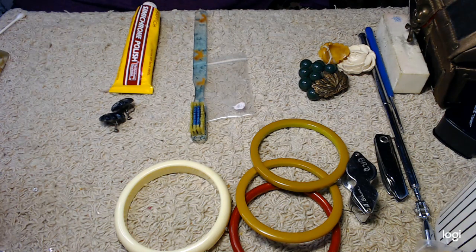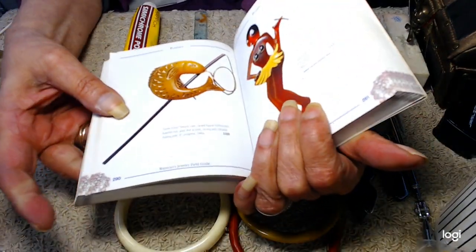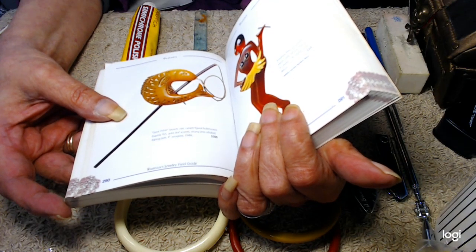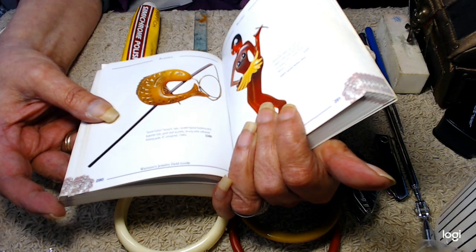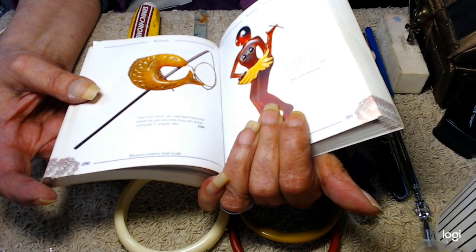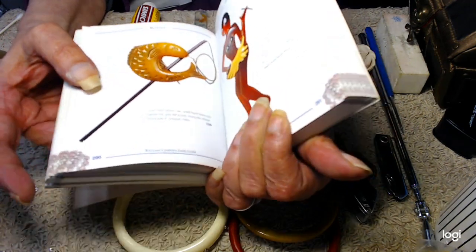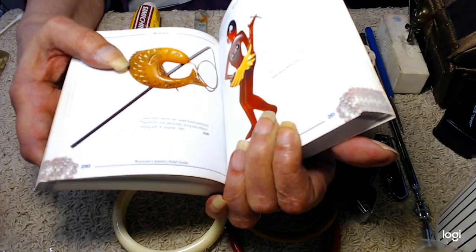One more thing I love from this book — this is called Gone Fishing. It's from the '40s, a very rare brooch: hard figural butterscotch Bakelite fish with gold leaf accents, strung onto a celluloid fishing pole. That's worth $500. Don't take the prices too seriously since this is a very old book and they go up and down, but it's a very, very nice piece.